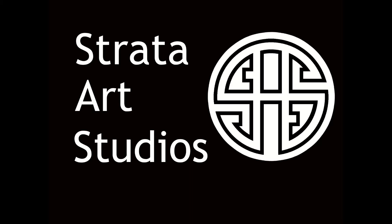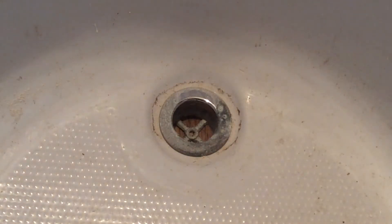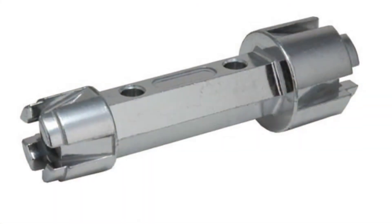Hi folks, Chris here of StratArt Studios. In today's video we found ourselves with a little bit of a plumbing problem. I found that the old bathtub drain was stuck and I couldn't get it out.